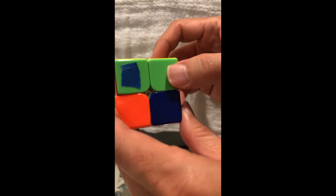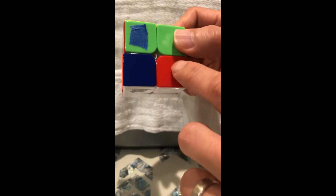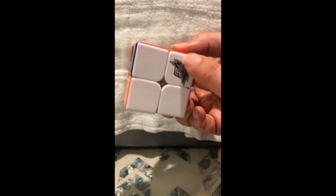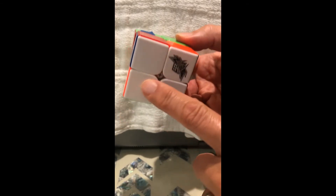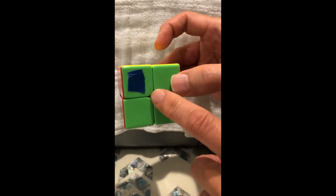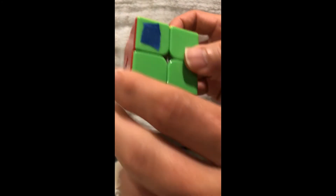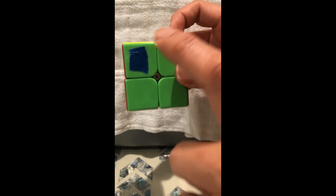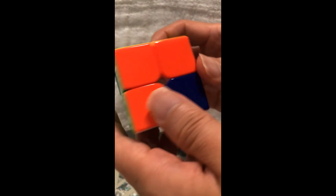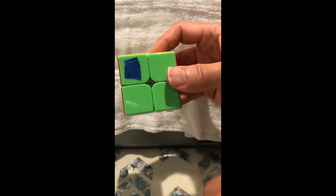If all the white squares are already on the bottom and there's no white square on the sides, check if you have a third side solved. If you do, do move number one against the third side. If no third side exists and all white squares are on the bottom, just do move number one anywhere.